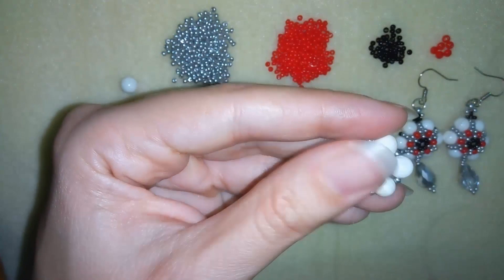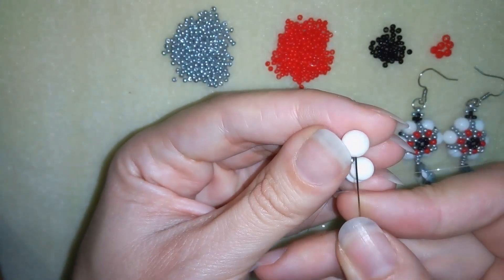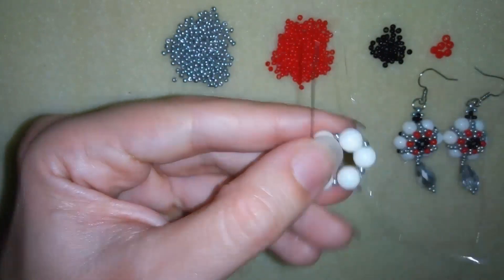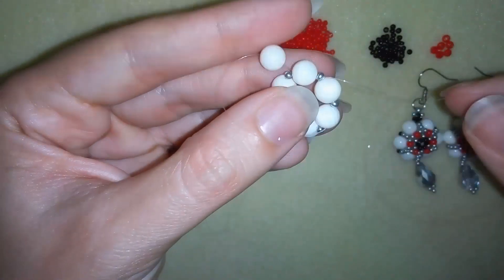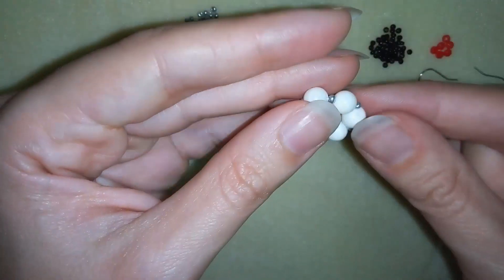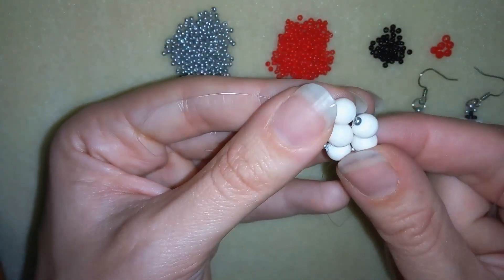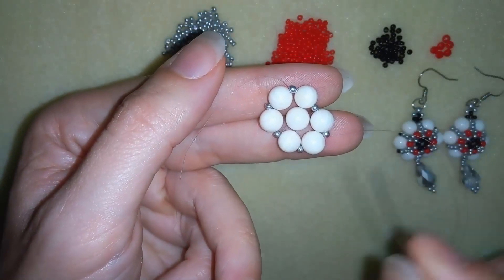Now I will take one bead on my needle and go through the opposite bead, going in the same direction where my thread is originally going. When I pull, I have one bead in the center — something like a flower. Then I want to go through the following bead, and I will flip my needle and work in this direction because it's easier for me.